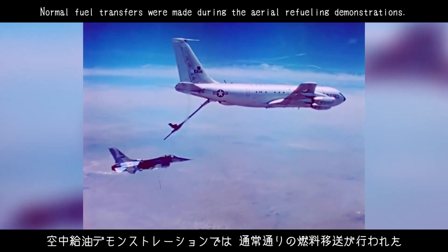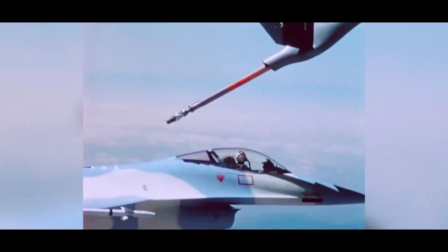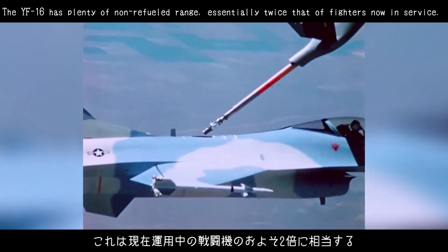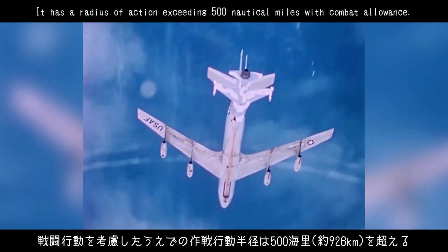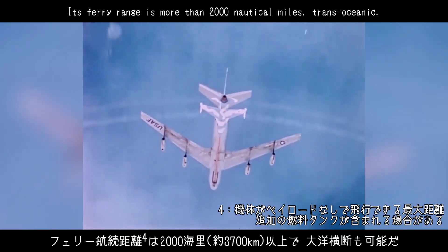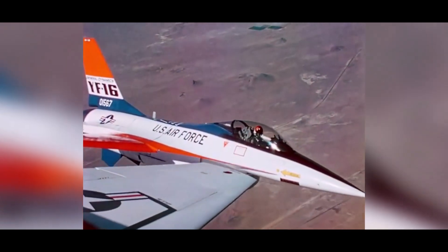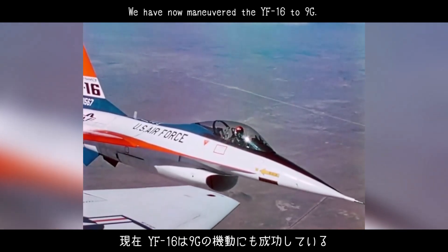Normal fuel transfers were made during the aerial refueling demonstrations. The YF-16 has plenty of non-refueled range — essentially twice that of fighters now in service. It has a radius of action exceeding 500 nautical miles with combat allowance. Its ferry range is more than 2,000 nautical miles, trans-oceanic. We have now maneuvered the YF-16 to 9G.